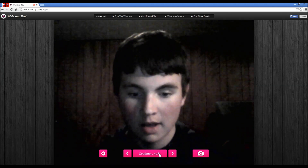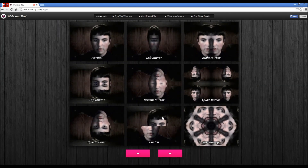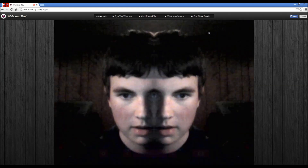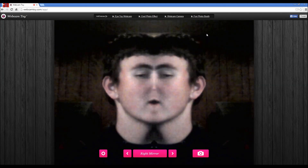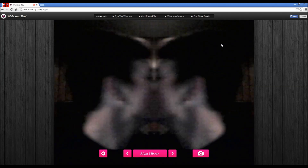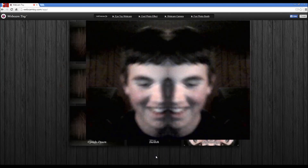So here's normal. More effects up here - oh, it's loading. Alrighty, so we've got a lot of cool things in here. Look at the mirror - whoa! Can I make a... can I kiss myself?